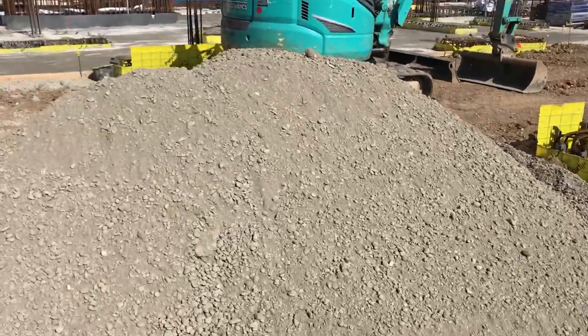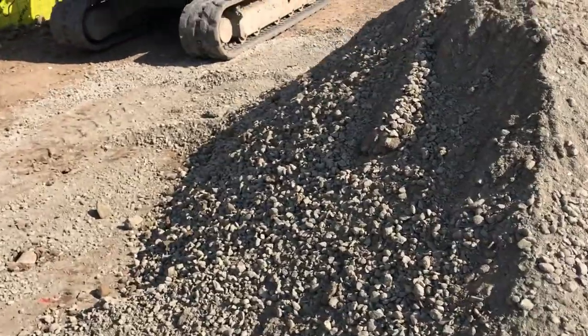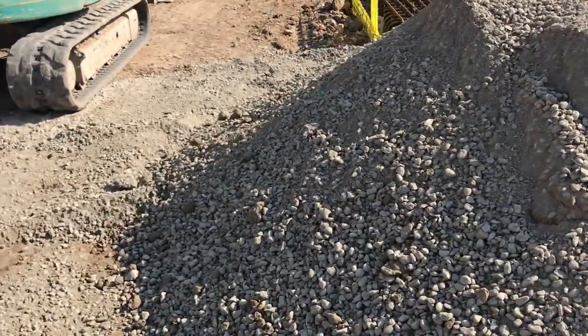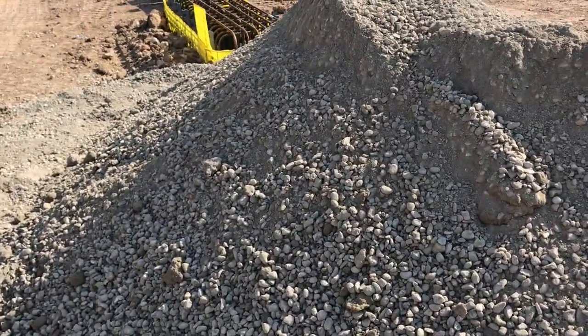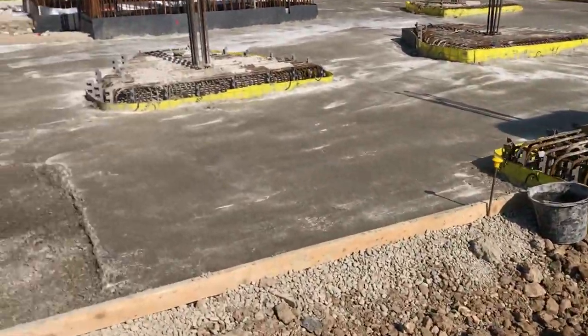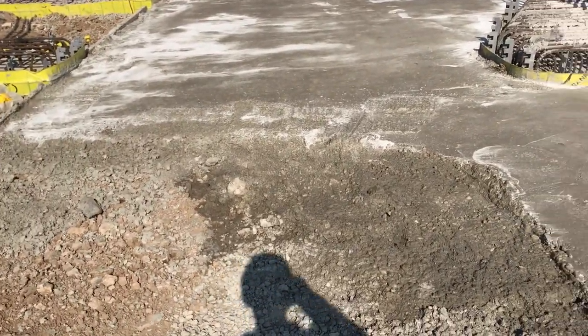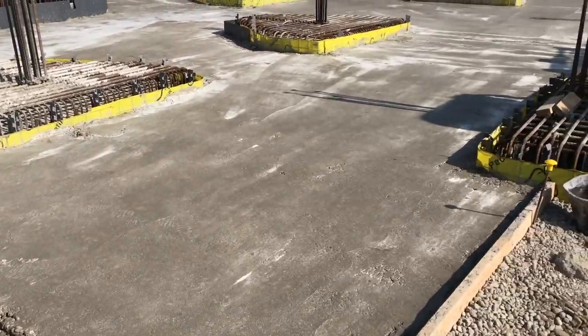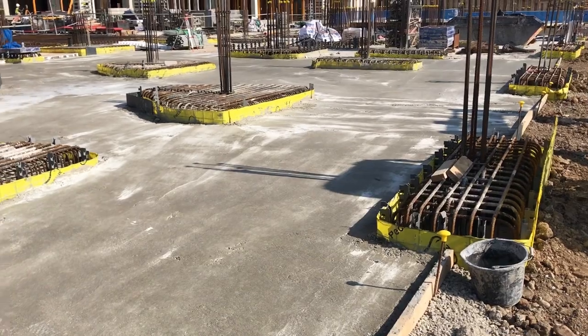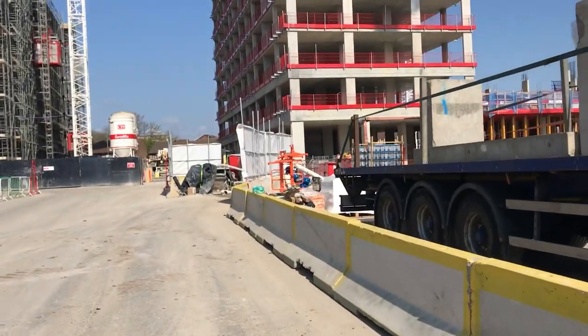I want to show you this dry mix here — you use it typically for drainage and sometimes for blinding as well. I really prefer to use the wet mix for blinding. This is the blinding layer here — it's typically 50mm — and it's all laid before the structural steel comes in and the slab gets poured later.